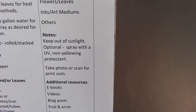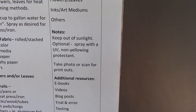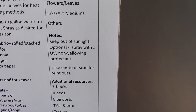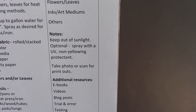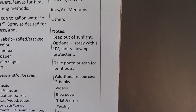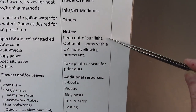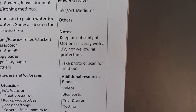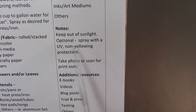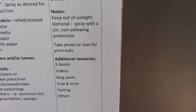Some general notes: these eco-prints — I haven't noticed any fading, but I've kept them in folders for this video. I would assume, just like pressed flowers or inkjet art or paints, there are a lot of things that will start to fade if put in direct sunlight. So I wouldn't put your work in direct sunlight. You could also spray it with a UV non-yellowing protectant, and that doesn't take away from the prints.